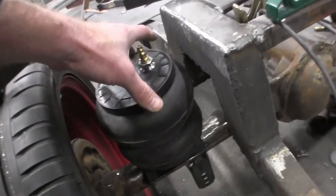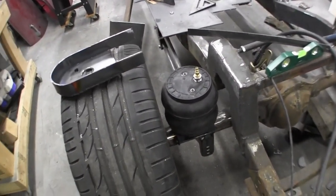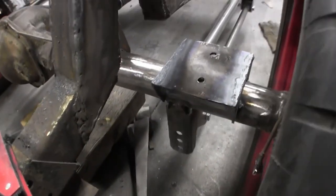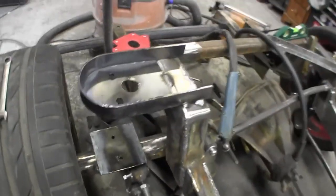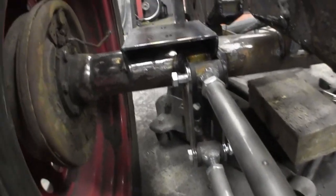There's my Slam Specialties SS7 - so it's a seven-inch airbag, which I believe equates to roughly the 2600. Here it is on the driver side - it's a right-hand drive so I guess it's the driver side - and there is my plate right there.